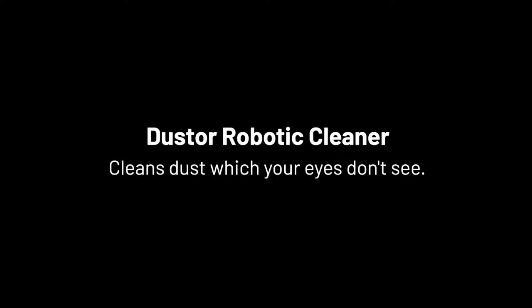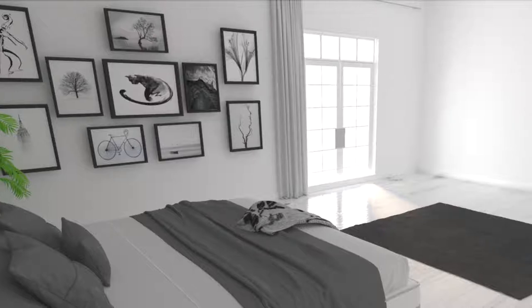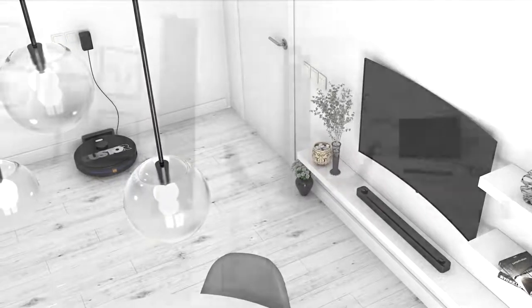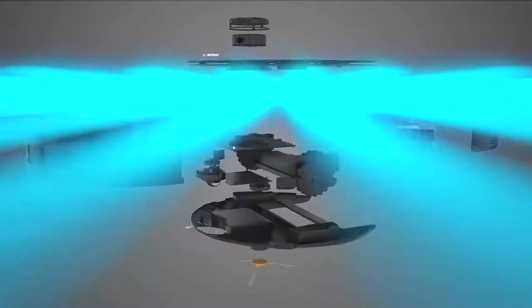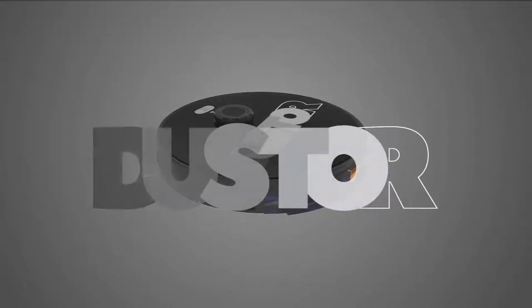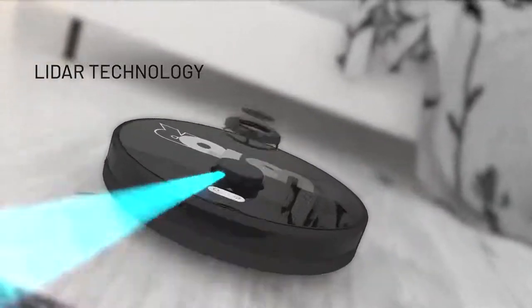Duster robotic cleaner cleans dust which your eyes don't see. A clean home is a healthy home. With a smart app, you can operate Duster through your phone, or conveniently with a remote. With LiDAR technology, Duster delivers precise navigation.